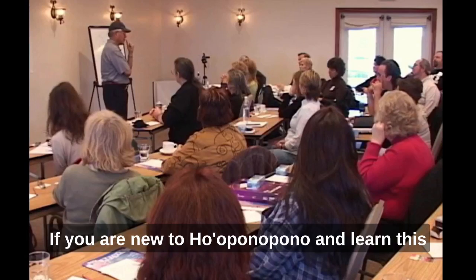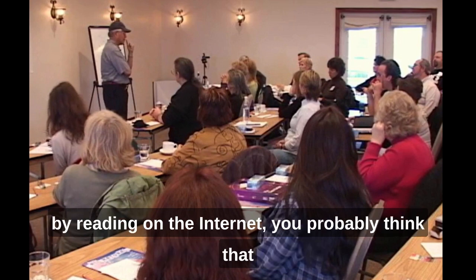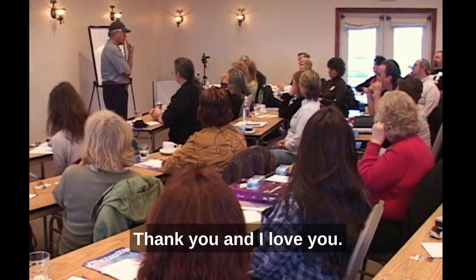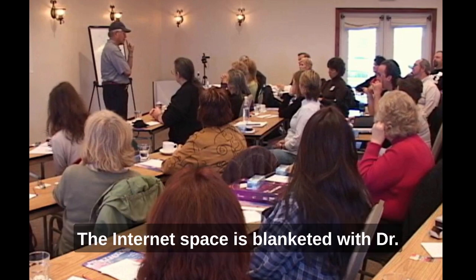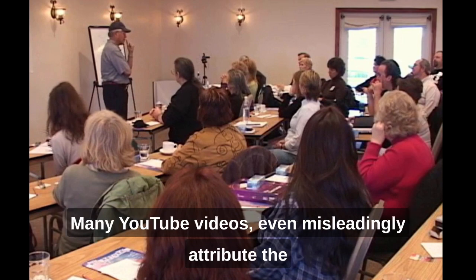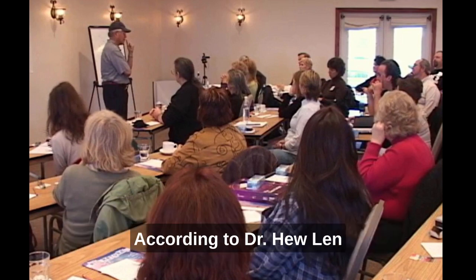If you are new to Ho'oponopono and learned this Hawaiian healing method by watching YouTube videos and reading on the internet, you probably think that the only tool to cleanse your negative memories is to chant 'I am sorry, please forgive me, thank you, and I love you.' That was what I thought too, almost a year ago. The internet space is blanketed with Dr. Ahili Akula's reinvented version of Ho'oponopono. Many YouTube videos even misleadingly attribute the four-phase mantra to Morna Simona. According to Dr. Hew Len, there are more cleaning tools than the four-phase mantra.